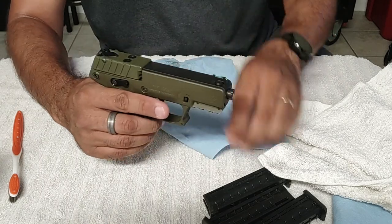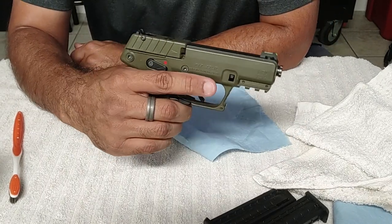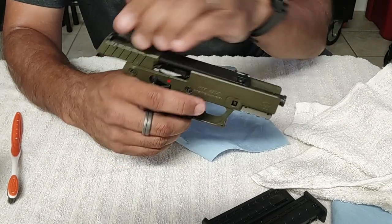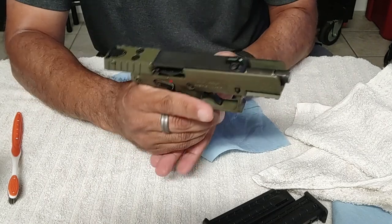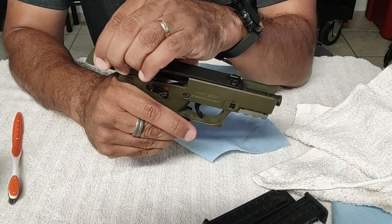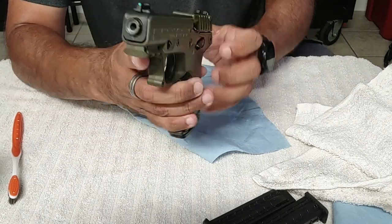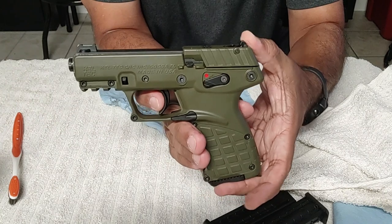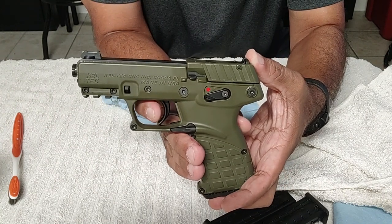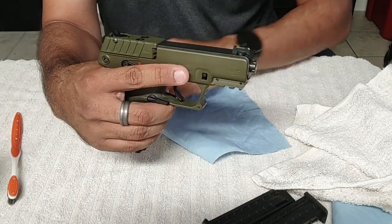All done. Nothing in the chamber. I like the trigger — the trigger is a lot nicer than on my Hi-Point. The trigger on the Hi-Point is a bit crazy.